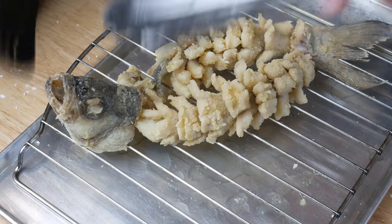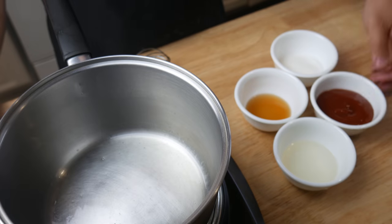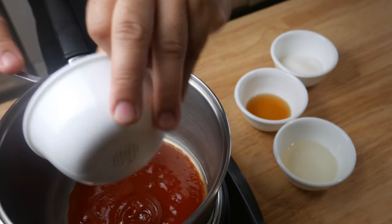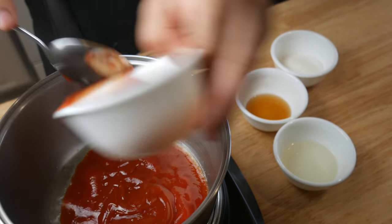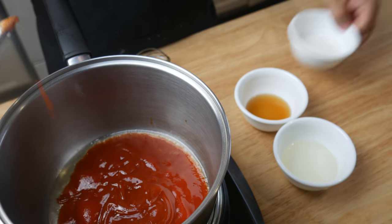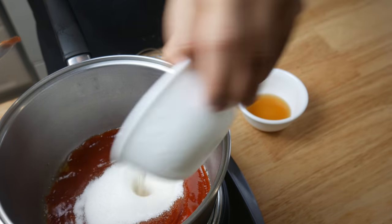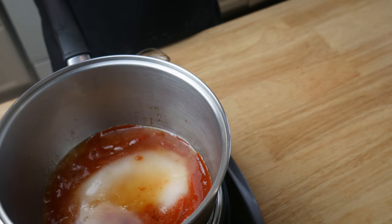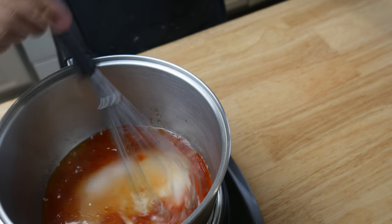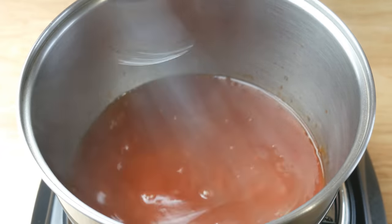After deep frying, we're gonna temporarily set it aside while we make our sweet and sour sauce. In a saucepan with a little bit of oil, we're gonna add in 80 grams of ketchup, 40 grams of sugar, 40 grams of rice wine vinegar, and 20 grams of Shaoxing wine. We're gonna give this a mix, bring it to a simmer, and we're done. This is our one minute sweet and sour sauce. Now let's get ready to plate.